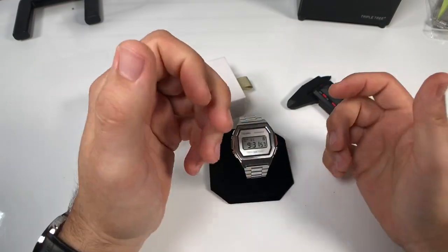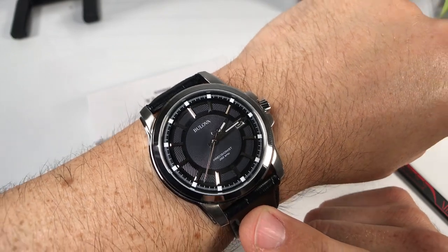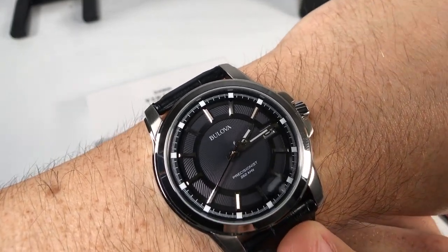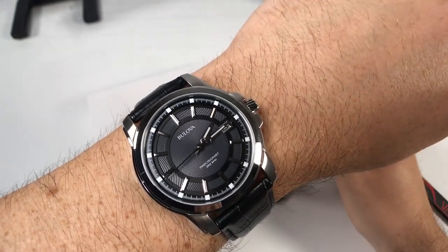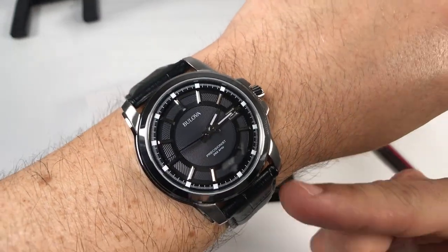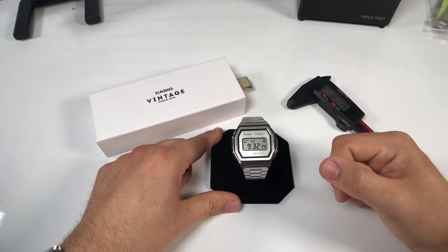Hey, what's going on guys, welcome back to the channel. Did you know it's a great day to wear a watch? Today I have on the Bulova Precisionist, as you can see here, with that buttery smooth sweeping second hand. I just love this watch. I haven't had this on in a while, so I figured today's the day we're going to put it on the wrist, but today's video is actually going to be over this watch right here.